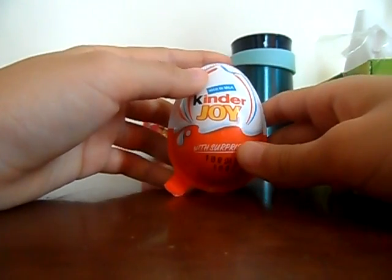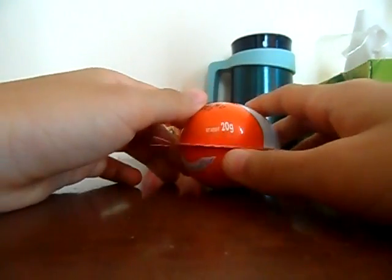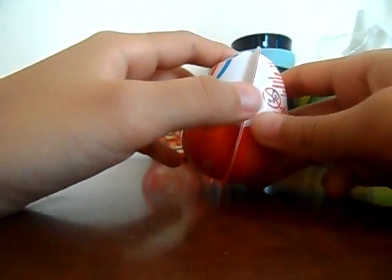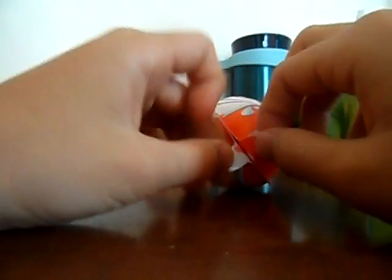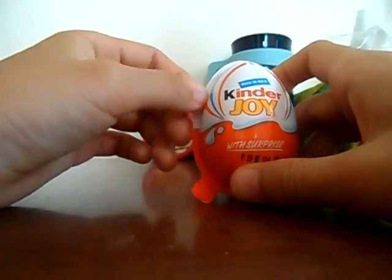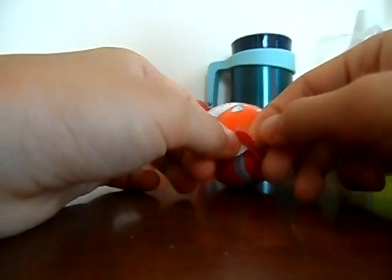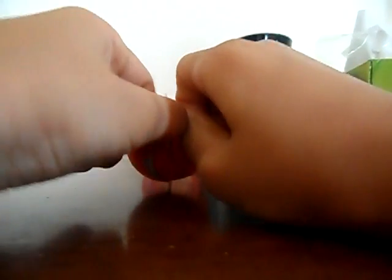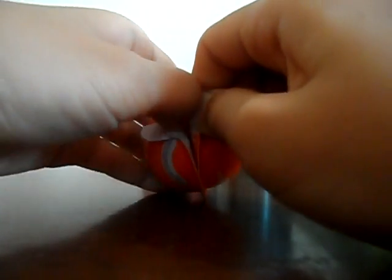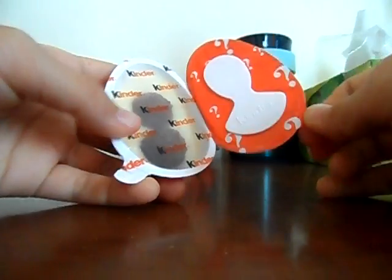Hey guys, this is me with my Kinder surprise, and I'm going to open it and show you guys what's inside the mystery surprise. It's kind of hard to open — yes, we got it open!